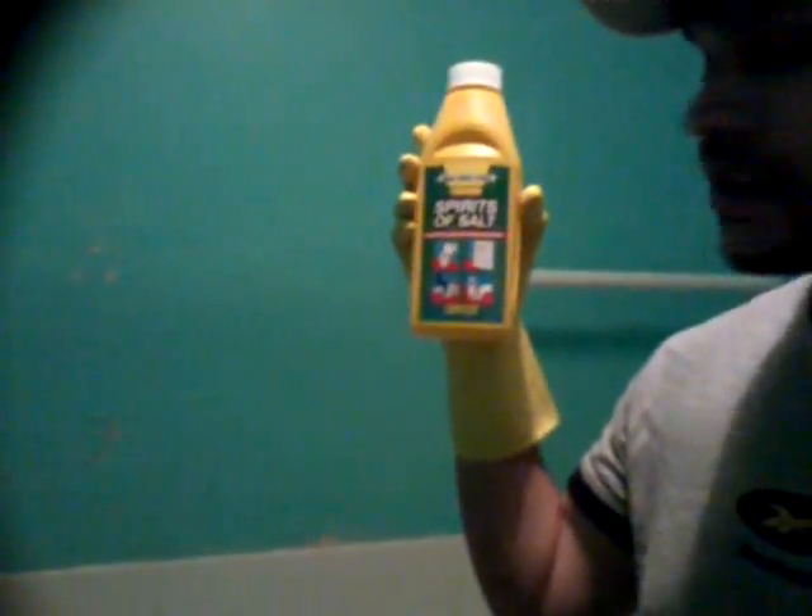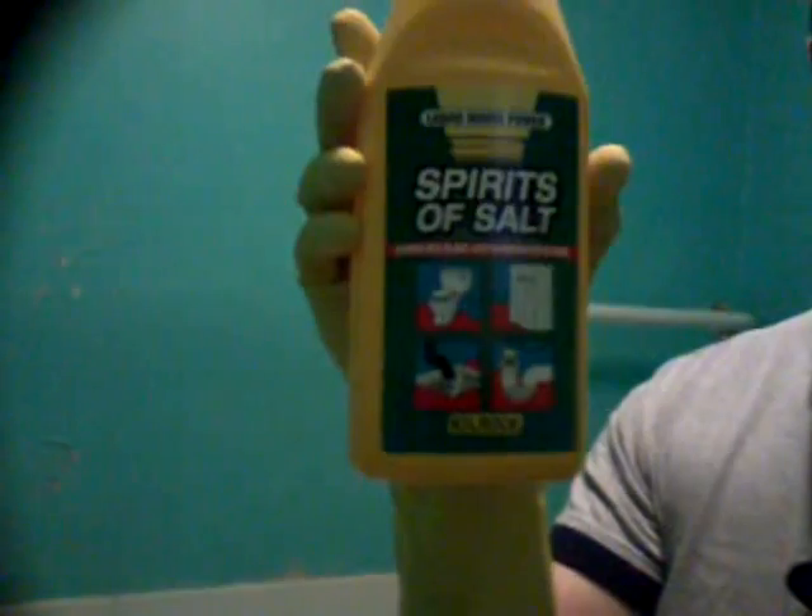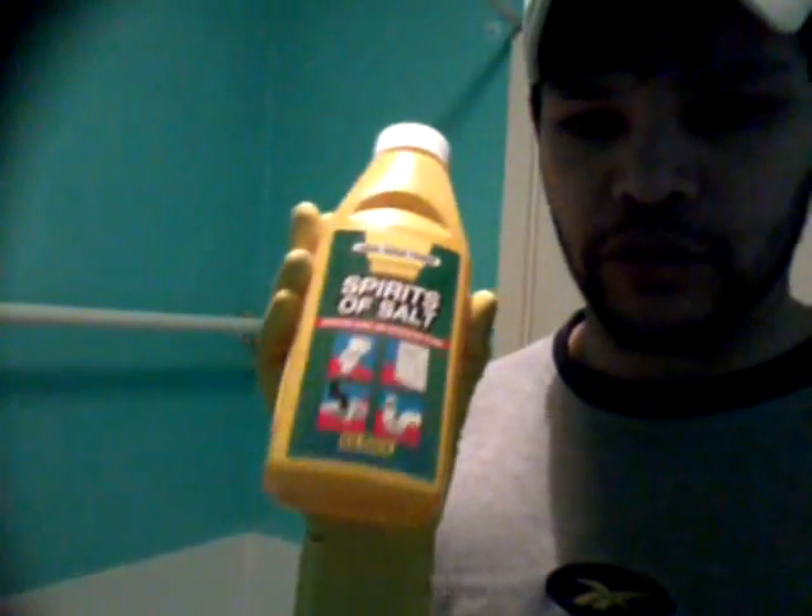Before you do this, you're going to need three things. The first thing you need is this solution called Spirit of Salts. It's actually hydrochloric acid and can be bought from any household store — probably a DIY store, but I got mine from a household store. You also need a pair of gloves because the chemical is highly corrosive and can burn your skin. It's that bad.